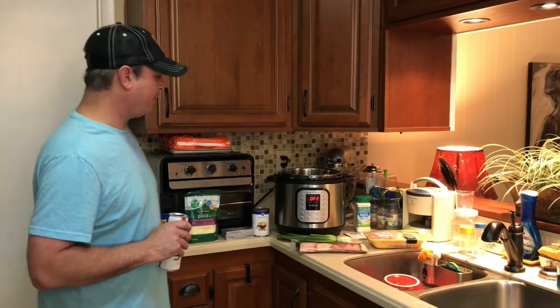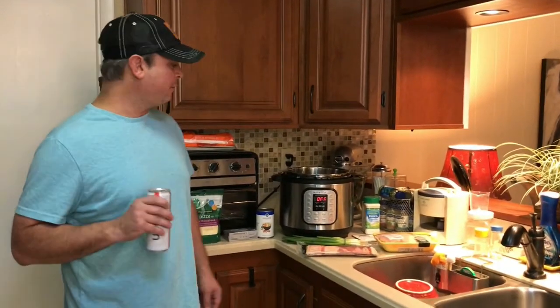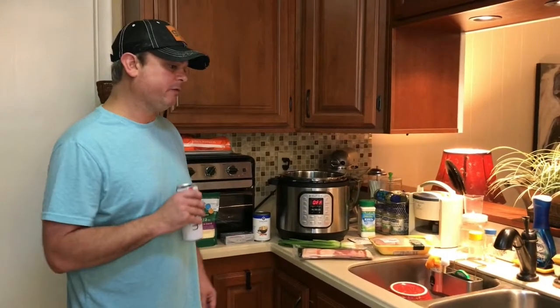Hey y'all, this is Zach. Tonight I've got some chicken breasts I'm going to cook and I'm going to make some bacon ranch chicken sliders. Really good. We made them before. We kind of tweaked the recipe a little bit. We got it down to where we want it so we're going to go ahead and video record it.